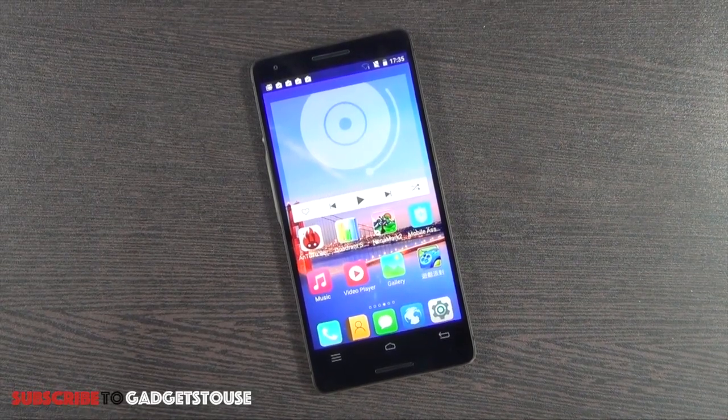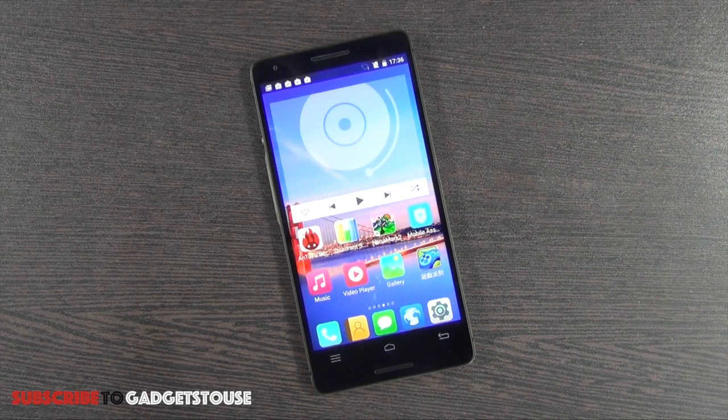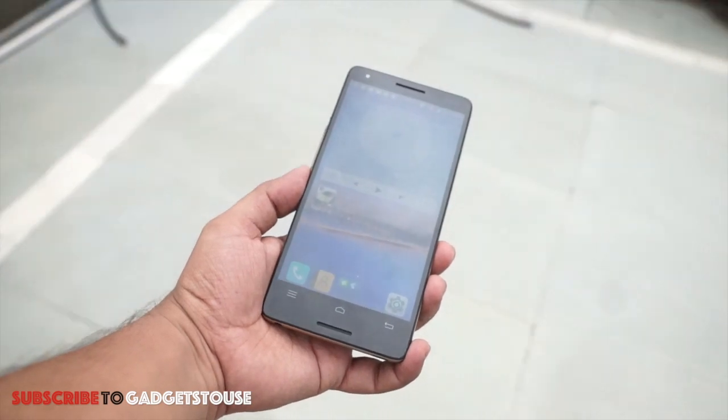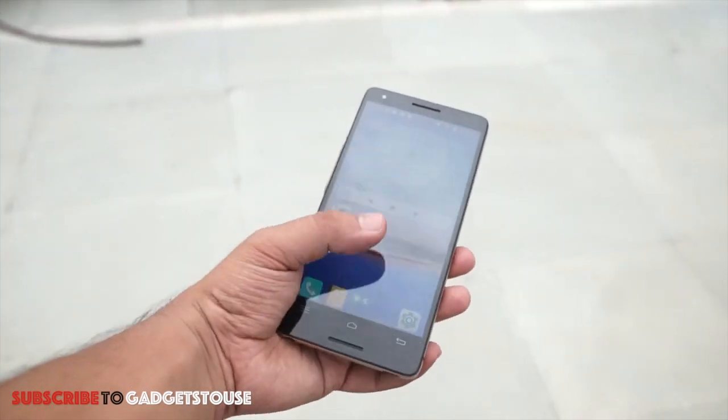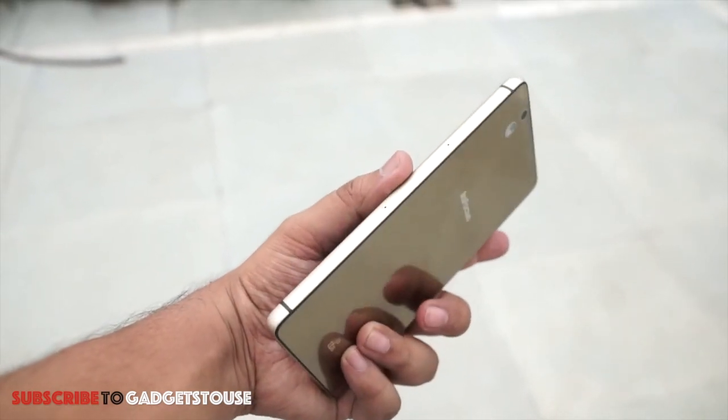Hey guys, this is Abhishek from Gadgetuse.com and today we are going to do the quick review of a new phone from Infocus. This is the big brother of the Infocus M350 and M530 — a premium one in terms of build quality and hardware. Inside we have the Snapdragon 801 along with very good build quality and premium looks.